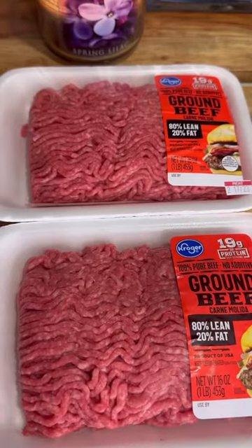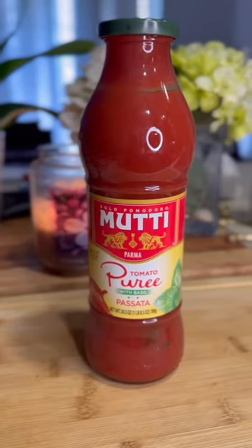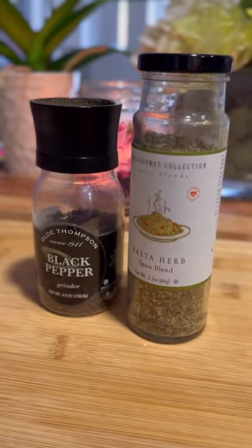Let's make lasagna. You will need beef, tomato puree, garlic, black pepper, and oregano.